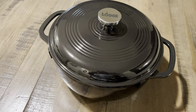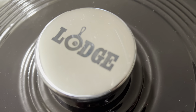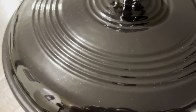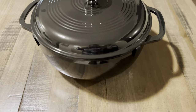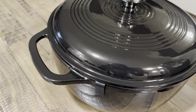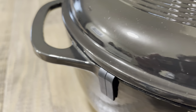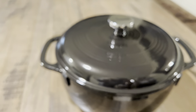Welcome back to another video. Today we have a Lodge six-quart enamel Dutch oven with a stainless steel knob. What caught my eye right away about this Dutch oven is the color of the enameling — it's called Midnight Chrome. For a while I thought they weren't making these anymore, but I checked their website and they are. Almost every single color is now available again.